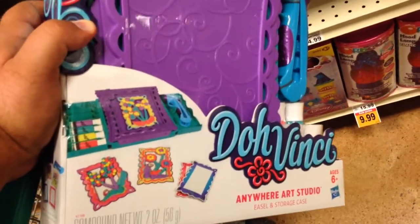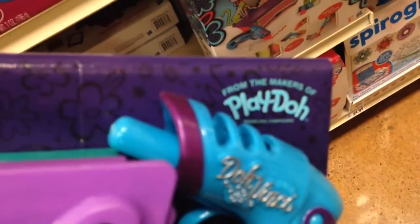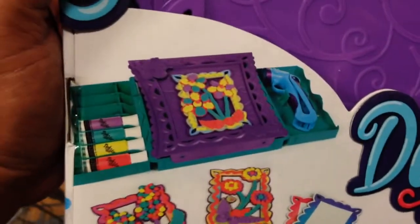I'm DaVinci. This is the Anywhere Art Studio. DaVinci is made by the makers of Play-Doh, as you can see there. Here's some photos of what you can do and how the set looks when you open it up. It comes with four colors on the gun here.